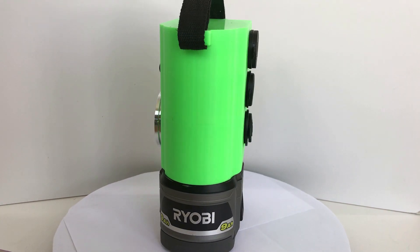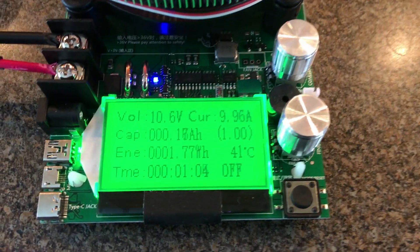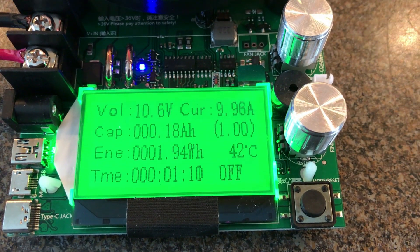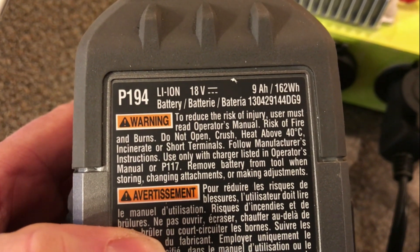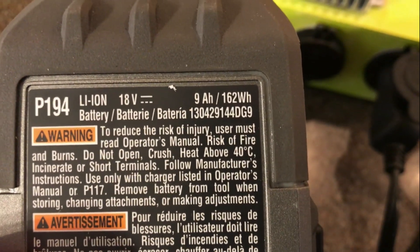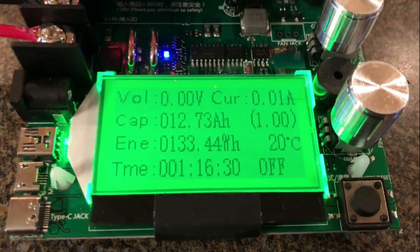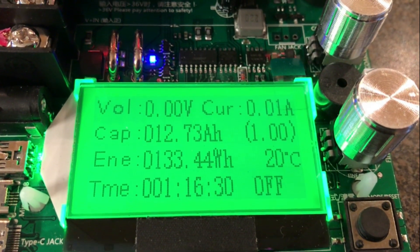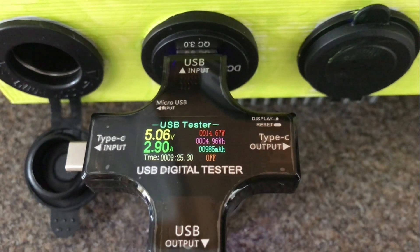I wanted to test the 12 volt cigarette lighter socket — it's supposed to provide 10 amps — so I hooked it up to a battery tester, set it to draw 10 amps, and let it run out the battery. The P194 9 amp-hour battery is rated for 162 watt-hours, but pulling 10 amps through the DC to DC converter we only got 133 watt-hours. We tested all the other ports and they were all able to produce the amount of current they were rated for.